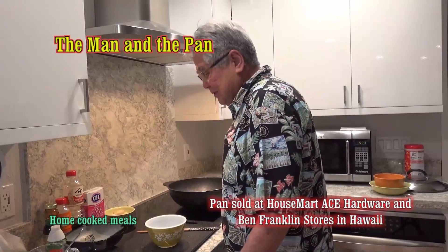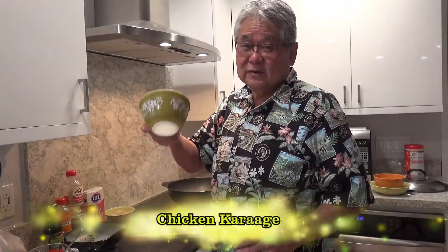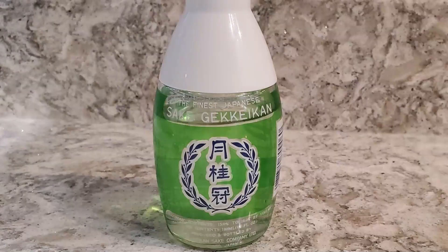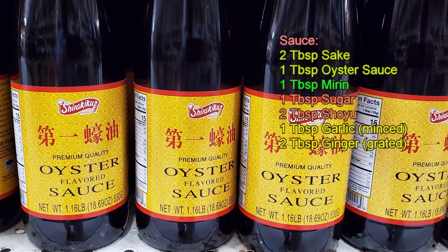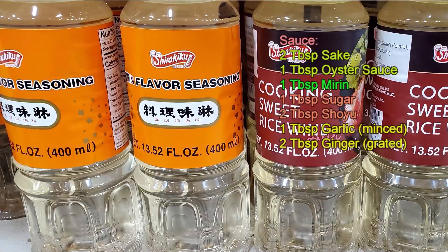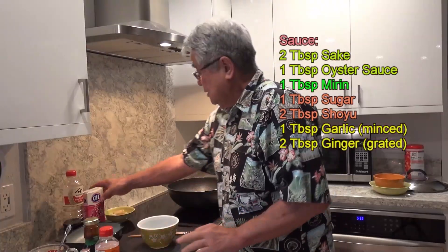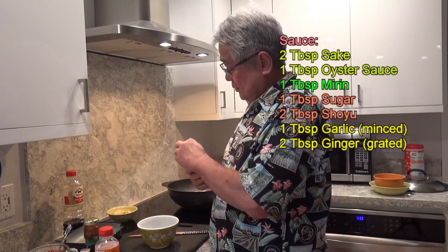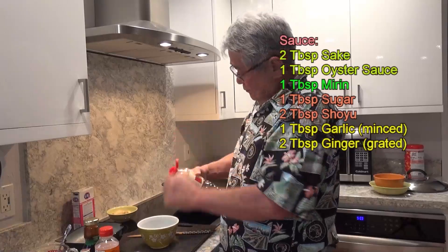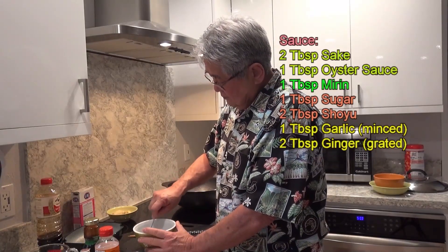Today I'm gonna make something real simple for you. I'm gonna make chicken karaage. First of all, you got the bowl. You put inside about two tablespoons of sake. You put in one tablespoon of oyster sauce. About one tablespoon of mirin. Then I put in one tablespoon of sugar. Then I put in two tablespoons of shoyu.